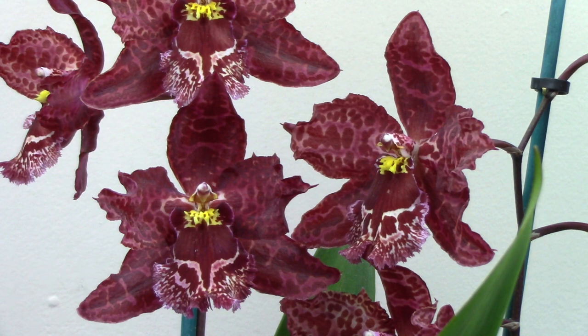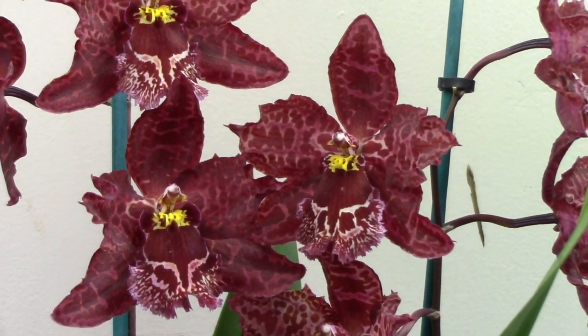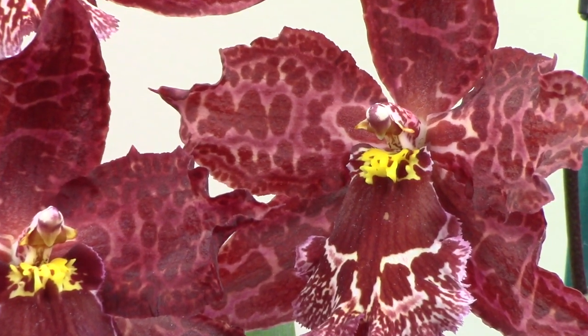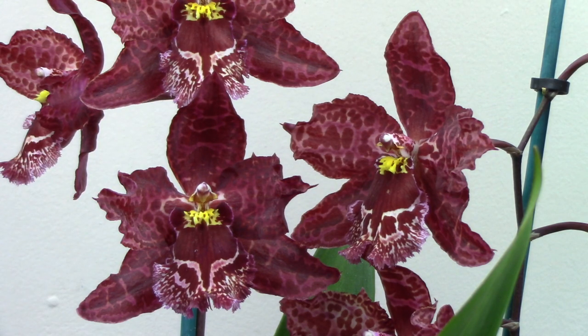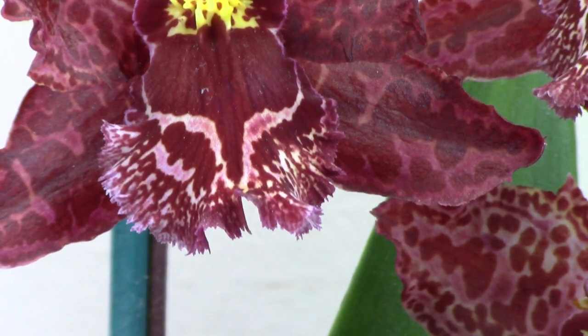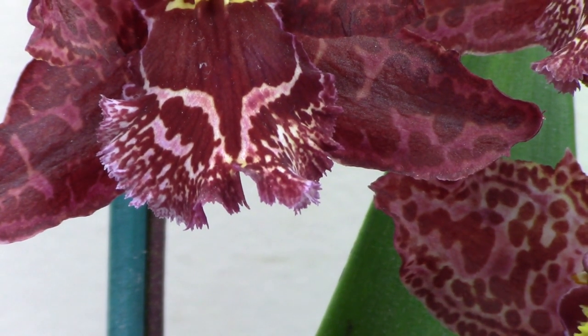We can tell from the glorious colours how it relies on mimicry in nature to attract its pollinators. Each flower has beautiful markings and a gorgeous little yellow bit right at the centre, and these mimic the female probably of some species of insect which the plant lures in to get pollinated. This of course is a hybrid, so it's not something that occurs naturally in the wild, but its parents have these glorious markings and it has inherited them well.